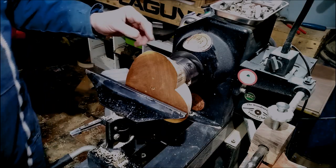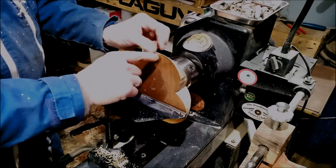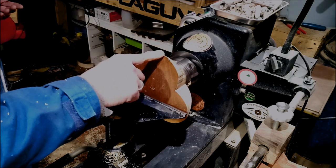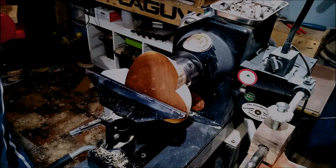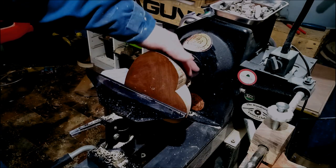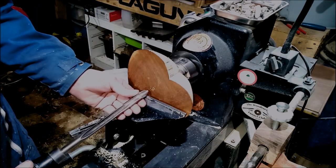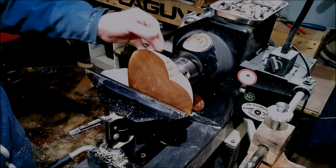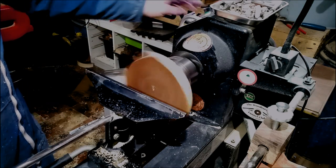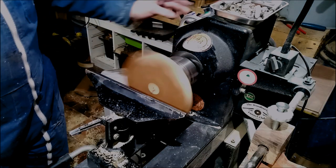We've got the hollow on this. Now what I'm going to try and do is get the edge of that heart right at an edge like that. So I'm just going to start hollowing as normal, slightly low.